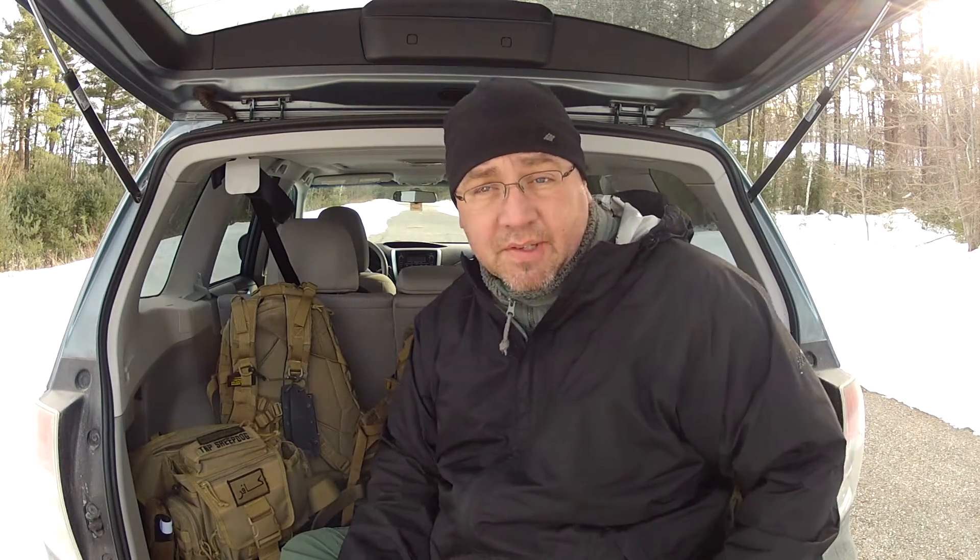When I'm not working, all I pretty much wear all the time — even my shorts in the summertime — are the TrueSpec pants, the 24-7 Ripstop pants. They have a designated knife pocket, as do the TrueSpec 24-7 Ripstop shorts.